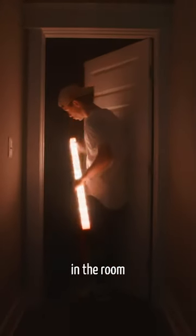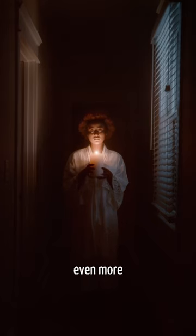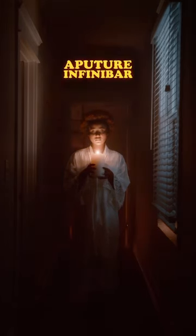We placed an InfiniBar in the room behind the actor so there's even more candlelight. And that's...